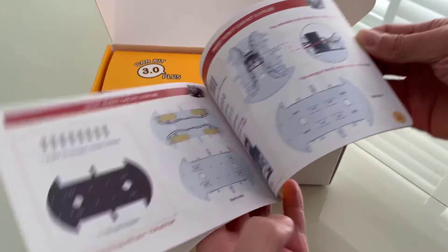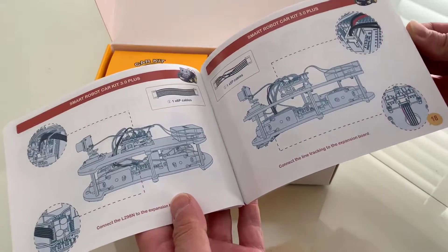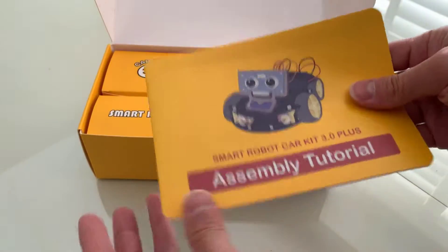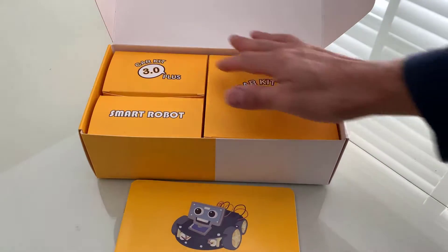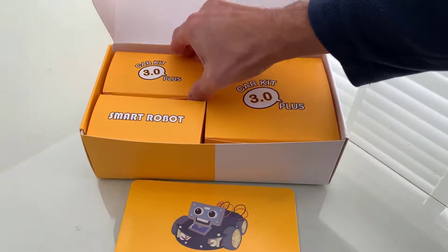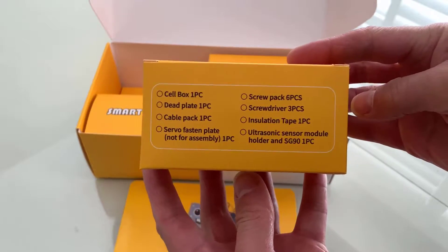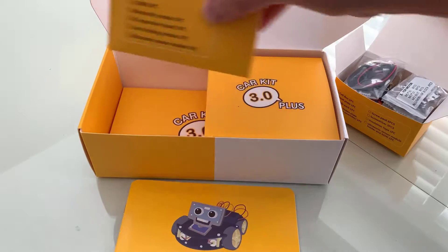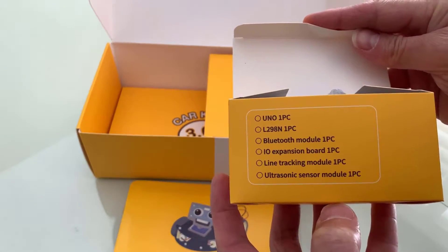Perhaps you know a child — or maybe it's the child in you — that wants to play around and learn about hardware, electronics, robotics, and programming. Maybe you've always had a passion for this. Everything is very nicely labeled to make it easy. We want to facilitate kids these days to get interested in these areas.